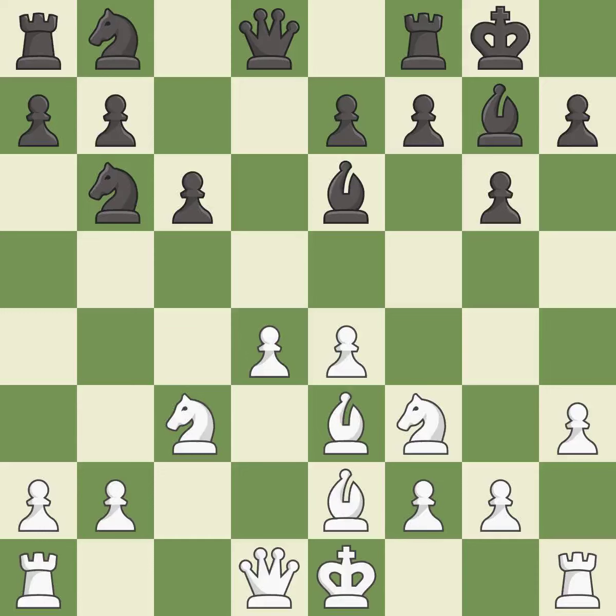This develops a bishop off its starting square, getting it into the action — it is excellent. This mobilizes the knight, allowing it to control more of the board — it is best. This defends the attacked pawn, and it is the only good move.